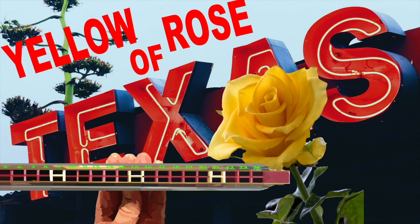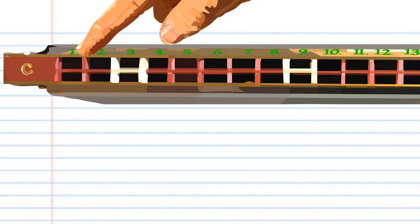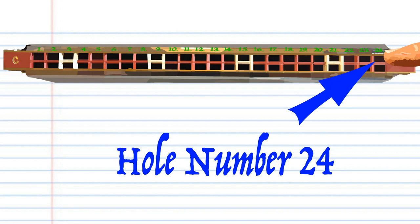Here is a tremolo harmonica with 24 holes. This tremolo is in the key of C, but don't worry if your tremolo is not in the key of C — it's the hole numbers that are important. If your tremolo is not numbered, then the first hole that produces the lowest note is hole number 1, the second hole is hole number 2, and so on, right up to the last hole, which is hole number 24.